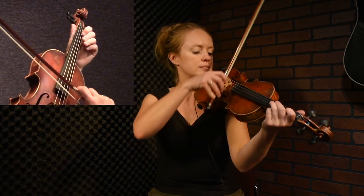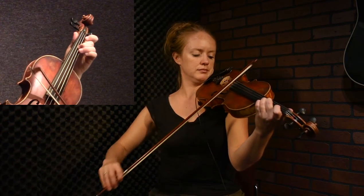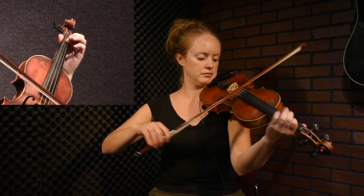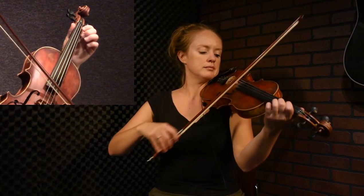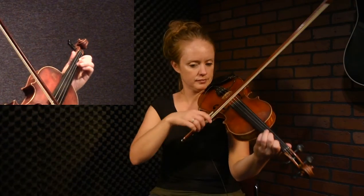It's in the key of A major, and the opening phrase sounds like this. You can see there's a lot of little steps and scales that we're using — we're walking up right at the beginning on the open A to the C sharp. Make sure before you start learning this tune, watch the Strathspey groove tutorial video.